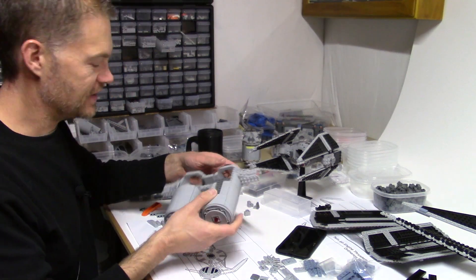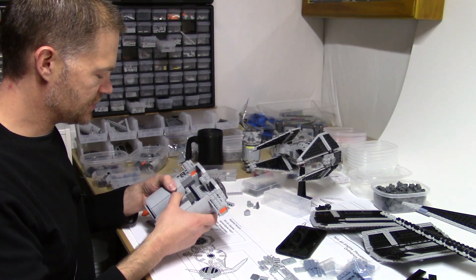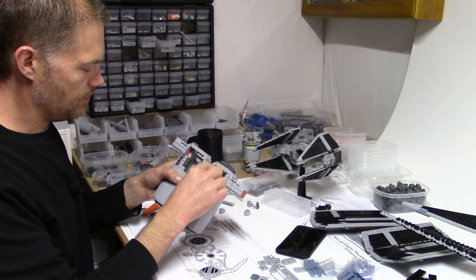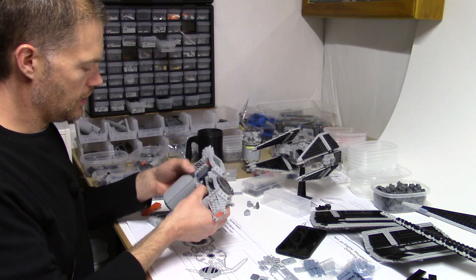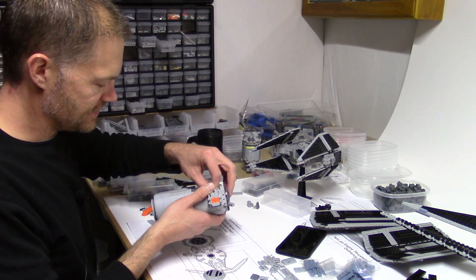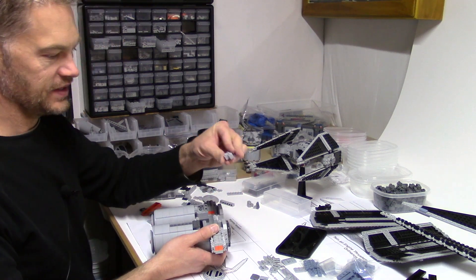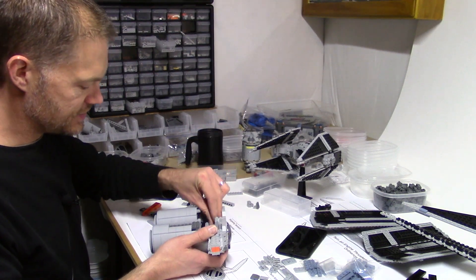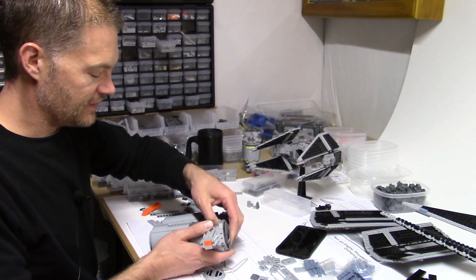Always testing it for strength as I start to build this section up — where can I make it stronger? This definitely helps. I think once I get some plates going across the top here it'll be good. But anything I can do to give it some cross strength — using these two-by-one or two-by-two bricks, L-bricks — helps. It's hard to keep track of all the different names for bricks.